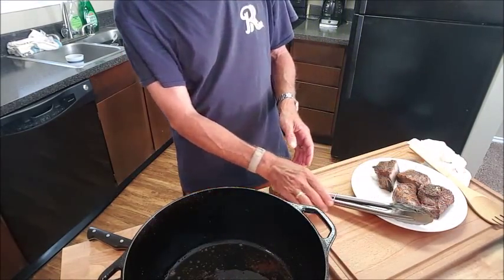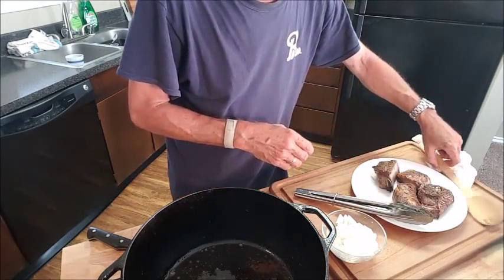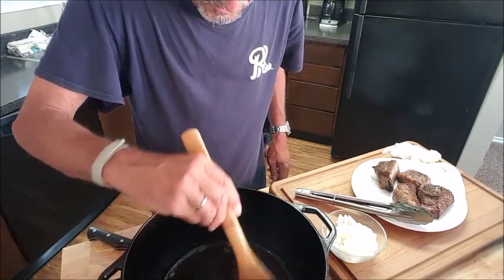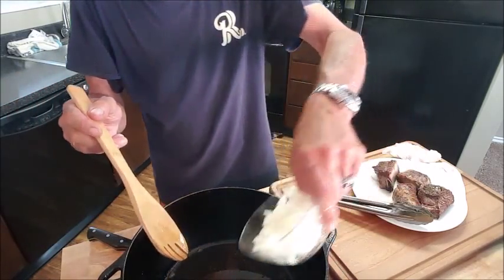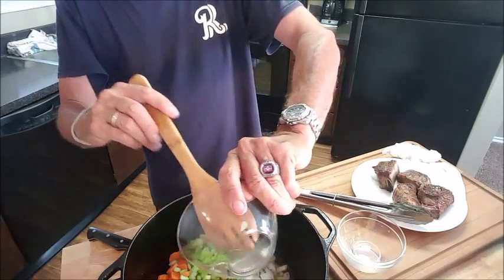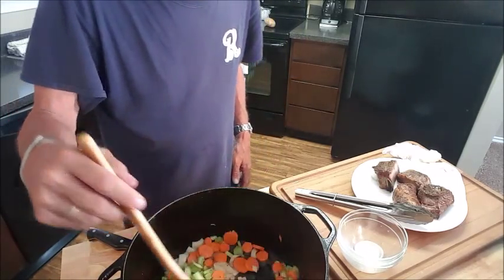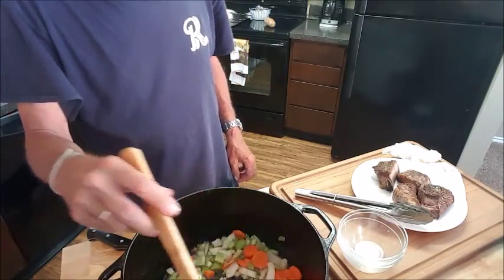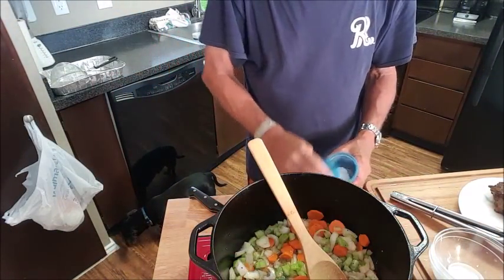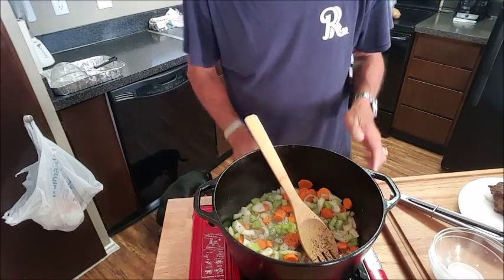Leaving the heat on about medium high, what we want to do now is start adding our mirepoix. We'll add our onions — but first, scrape up all that brown stuff from the ribs off the bottom. That's just a haven for flavor. We'll add our onions, carrots, celery, and soften these up — usually takes about 10 minutes. It's just soaking up all that flavor. Then we'll add our garlic and the rest of our aromatics. I like to season every layer, so I'm going to dash that with a little salt and pepper.